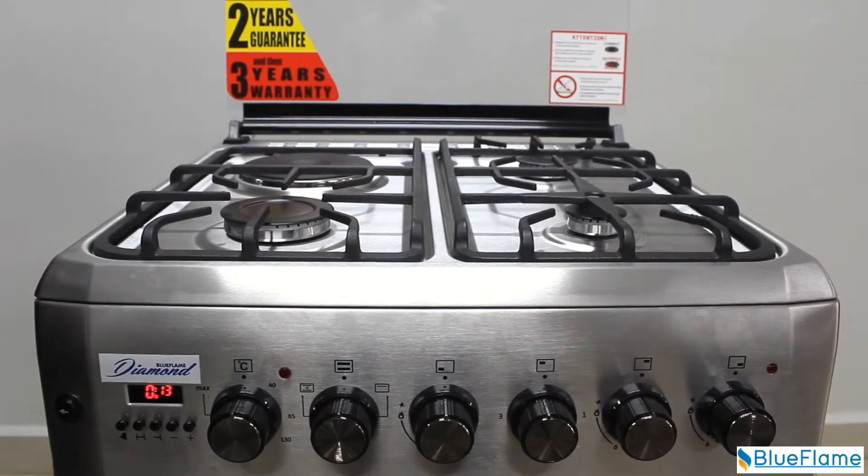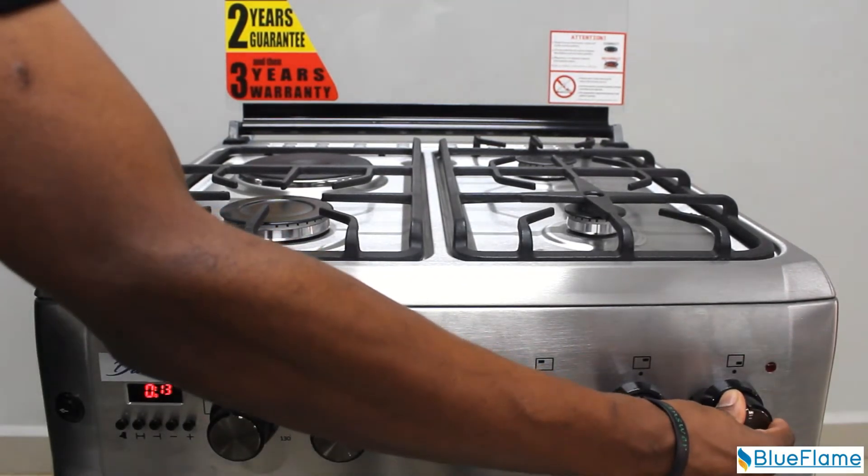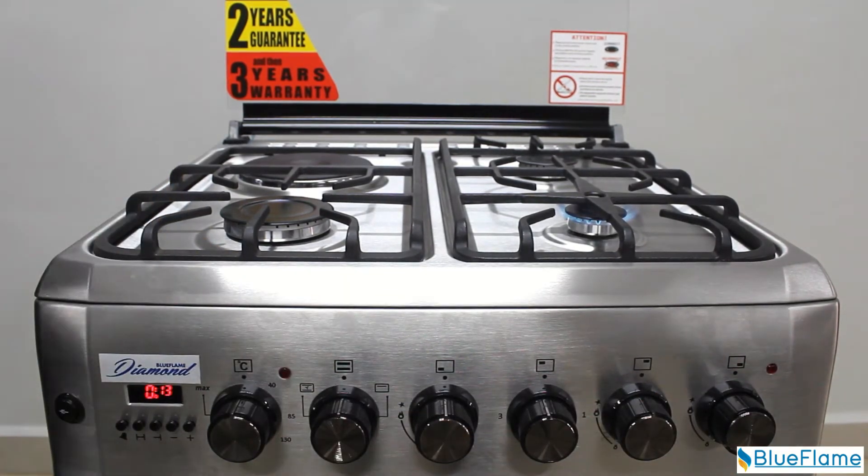How to use the Burners. Push in the first knob on the right hand side of your cooker and turn it anti-clockwise. This will light up the first burner on the right hand side of your cooker. Do the same for the second burner, and do the same for the third burner.